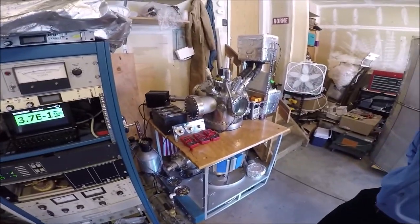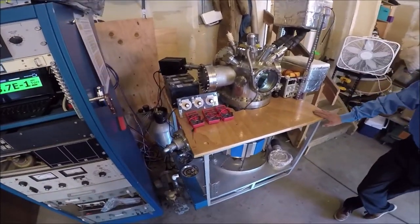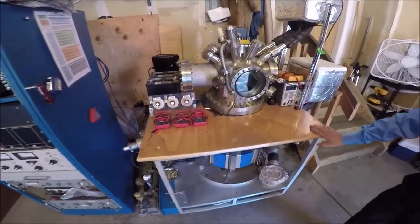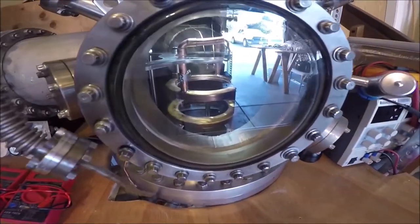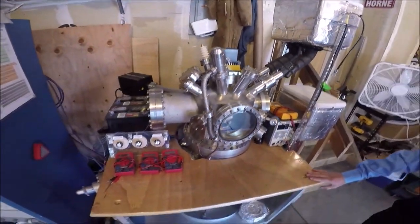This is the setup that did it — this is the first generation device here. It's the first in the world to run superconducting magnets in this high beta style confinement scheme. Super cool.